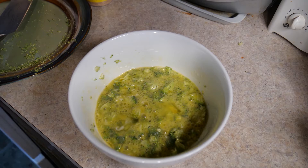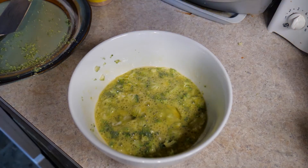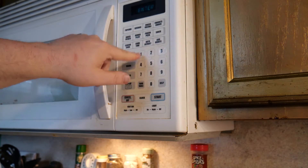The great thing about mixing together your broccoli with your eggs is you don't have to cover it when you microwave it. When you microwave your omelette, I usually do about four minutes.